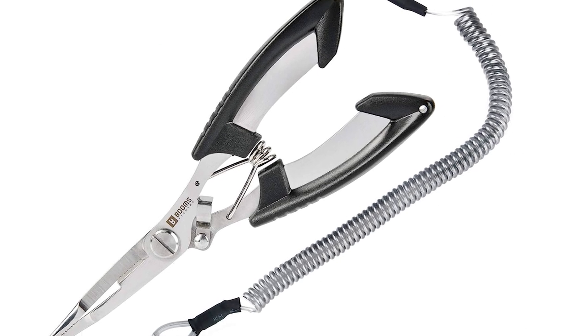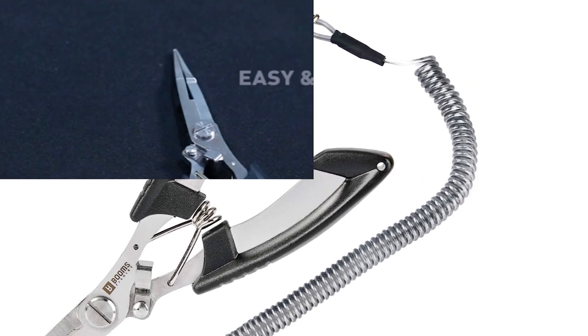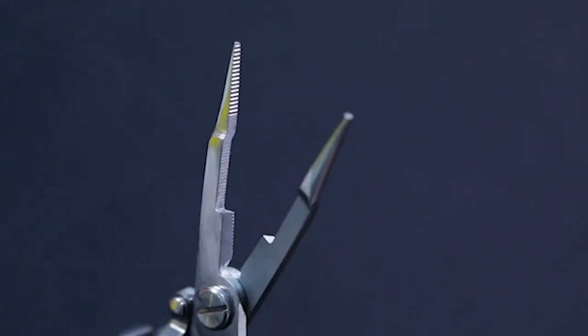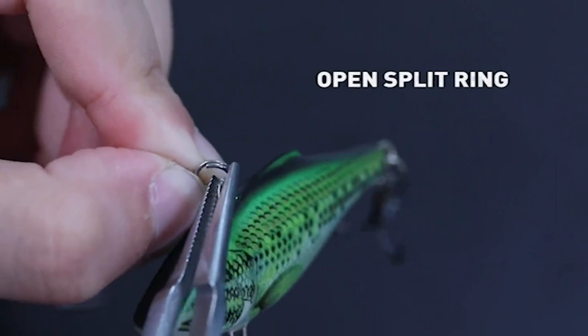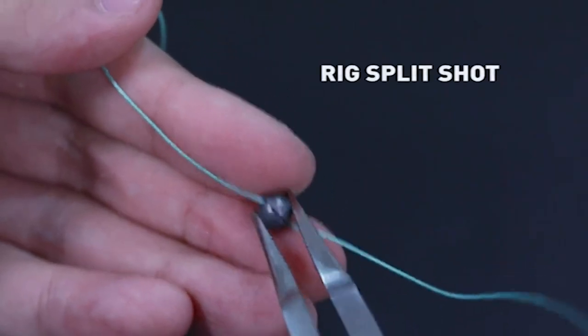Boom's Fishing Pliers. If you need the best fishing split ring pliers, consider Boom's X1 fishing pliers. They are lightweight and spring-loaded, great for use with one hand. The nylon sheath and steel wire coiled lanyard allow you to keep your pliers at your side. Crafted with durable material, they feature an aluminum handle and stainless steel jaws.